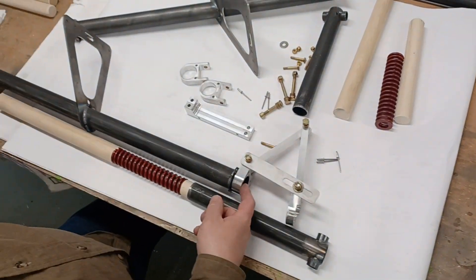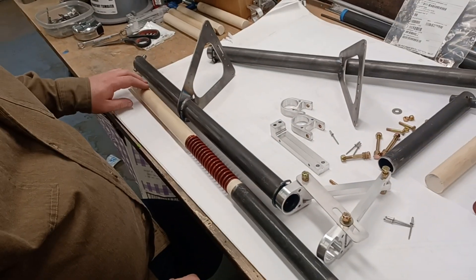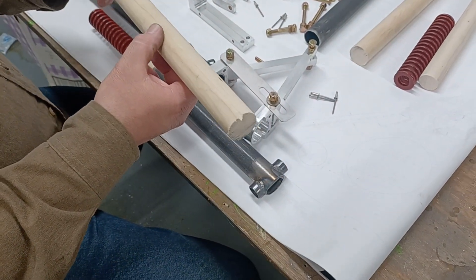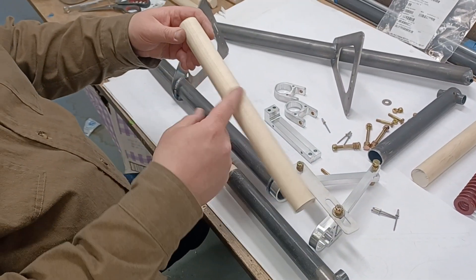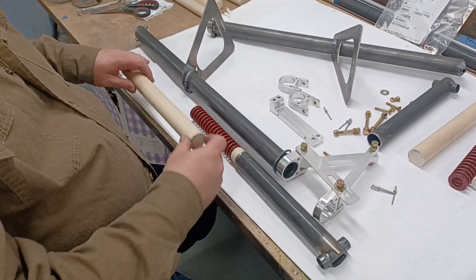Make sure you oil the inside — this tube and everything that slides in it. A good idea is to take the wood dowel, spin it on a grinder, and put a spiral groove in it so when you dribble oil from the top it dribbles down through the spiral and keeps everything lubricated.